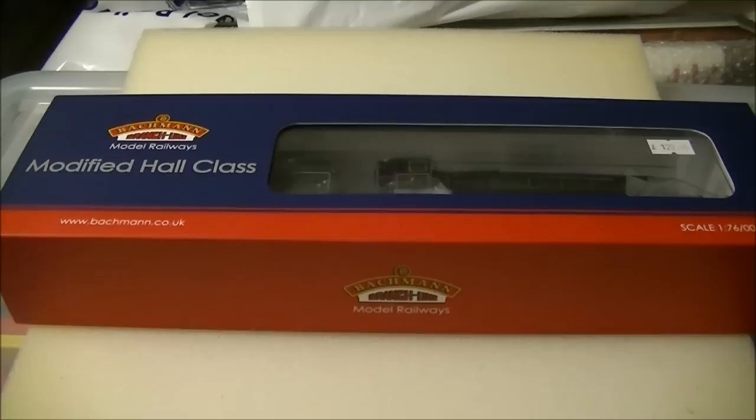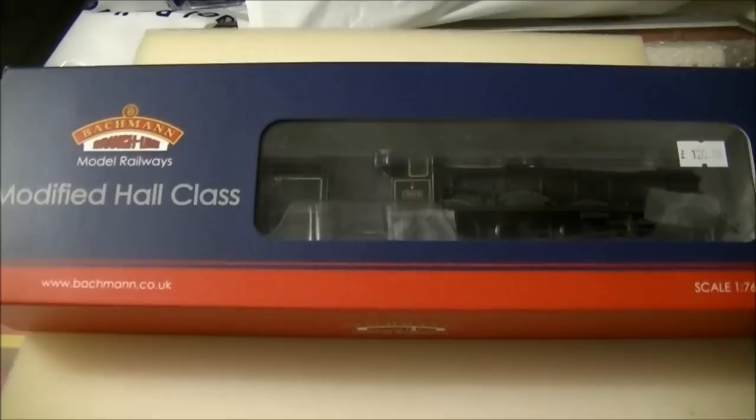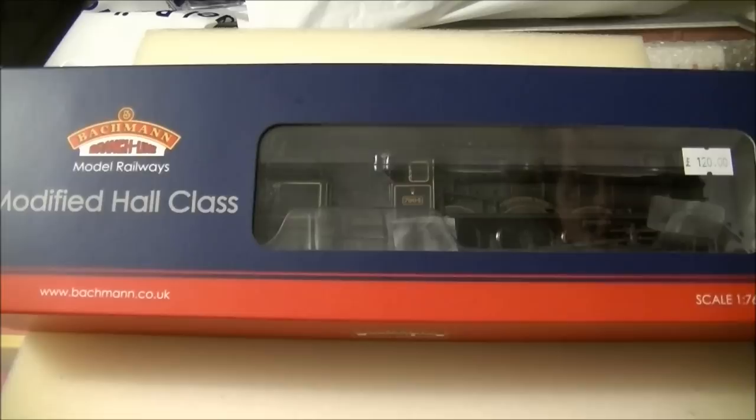Hi guys, this is SDG RSNF88 speaking with another signal sponsored review featuring the all-new modified Hall from Bachmann. This model was originally met with a lot of controversy about a year ago when the first batch was released and has since been scrutinised due to a number of errors.